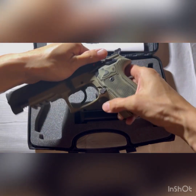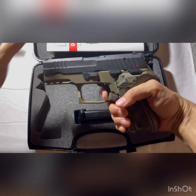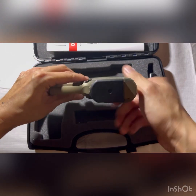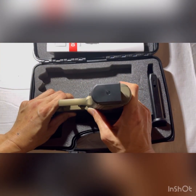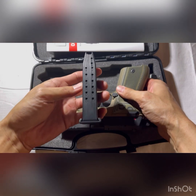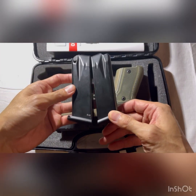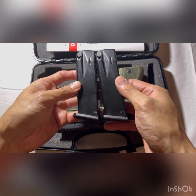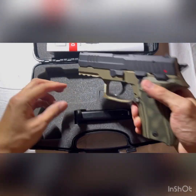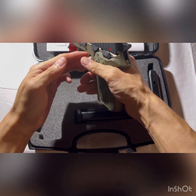Another neat feature is that when you reassemble the pistol, you just slide the slide back and it automatically disengages the takedown pin — you don't have to lock the slide back and manually move the pin forward. It's a small but nice added feature. The magazines actually shoot out when you eject them, making magazine changes very easy. I really like that AREX included metal Medgar magazines — I prefer metal over plastic, and it's a nice touch.